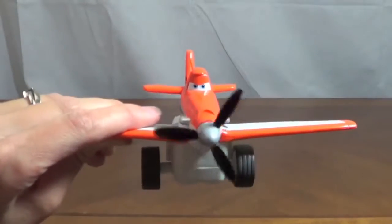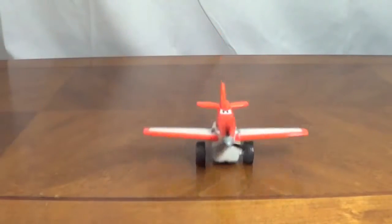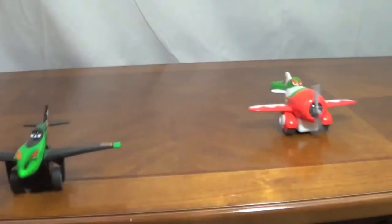The last plane I'm going to show you is Dusty Crop Hopper. These planes are all fully plastic with sticker details. Let's go Dusty! They are also super fun to race.